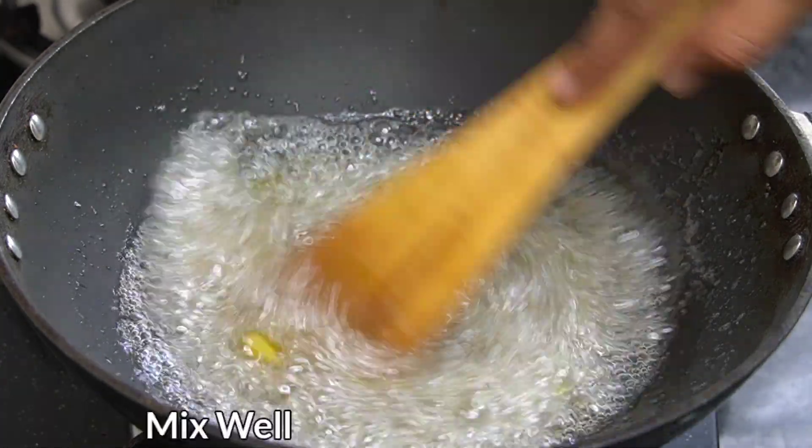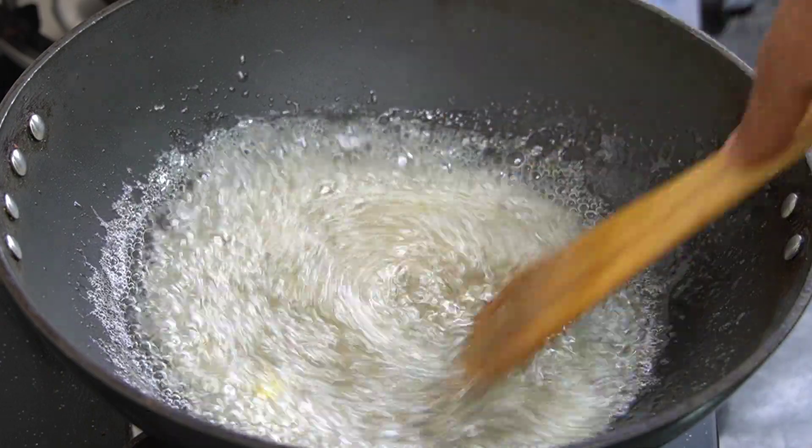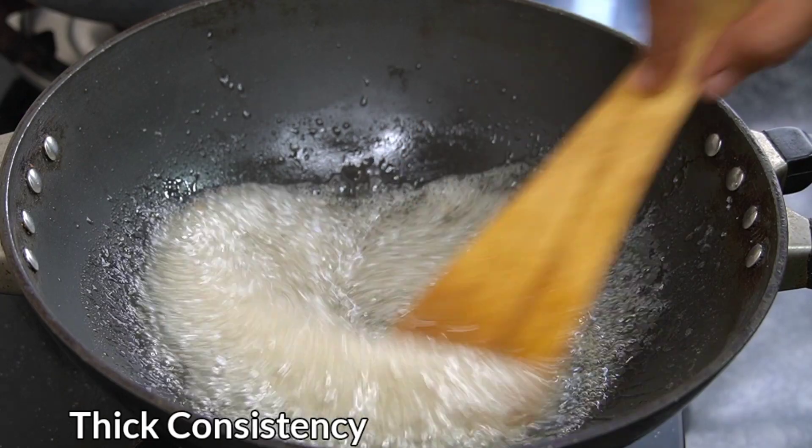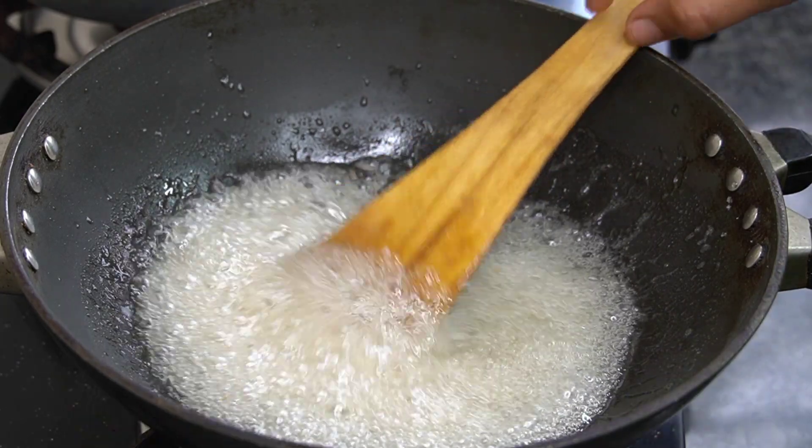Chop it and put it behind the pan, then boil it in a good way. Watch it on medium flame for 12 minutes and add a little for a strong consistency.